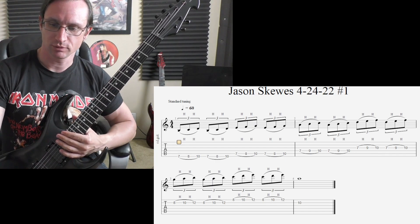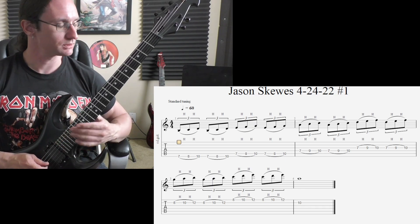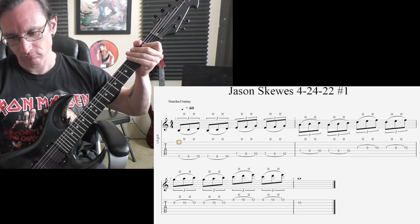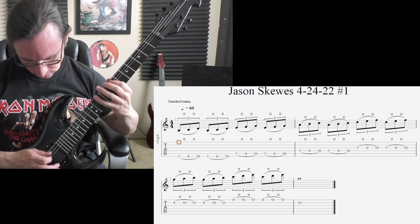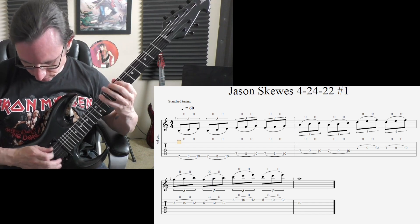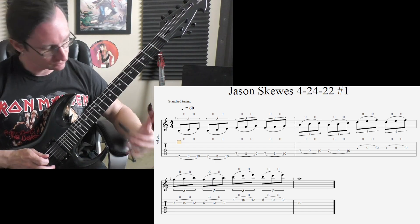Last note with the index finger. All right, 160 — one two, one two three four. 200 — one two, one two three four. 240 — one two, one two three four.